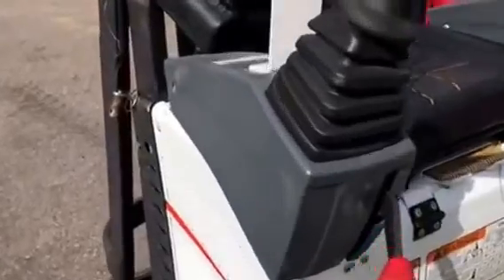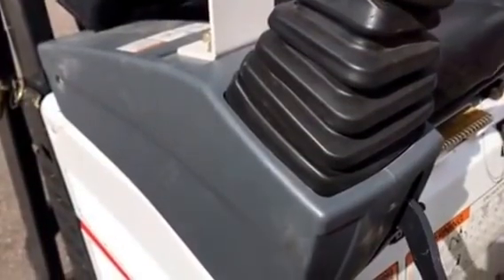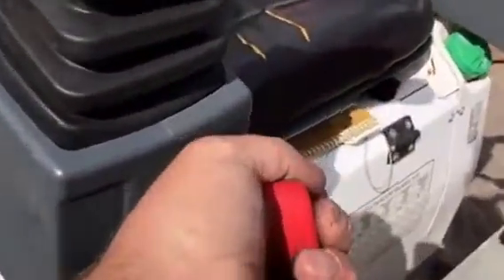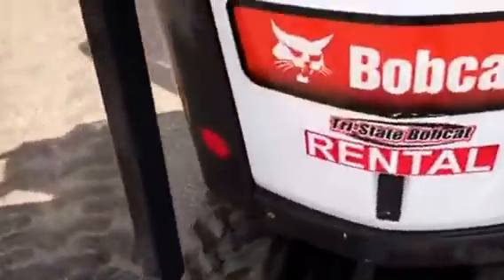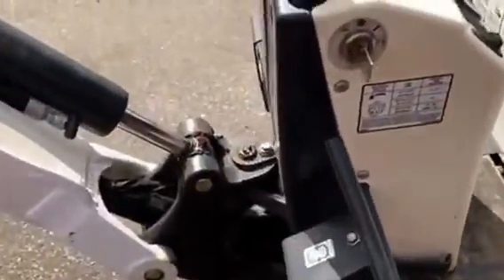Now, in order to get in through a door at 36 inches, you have to pinch that over on both sides. So your controls — that's the only part that will limit your entry into a door. Bobcat took it into account. We do have a hydraulic blade, a diesel engine, and a full-functioning machine.